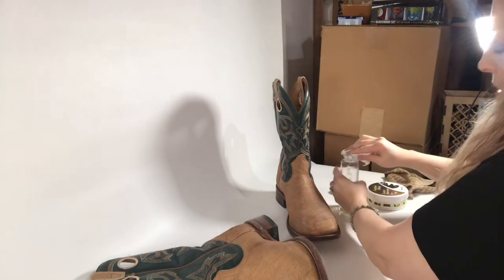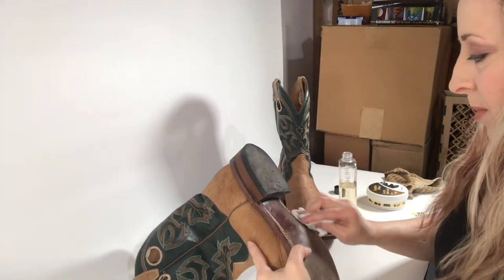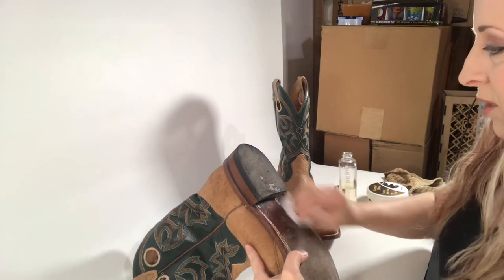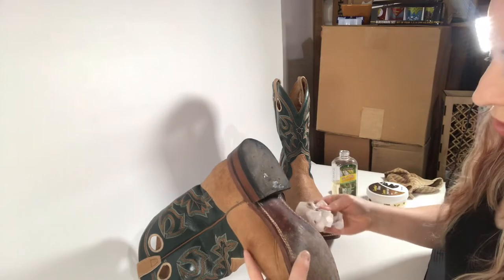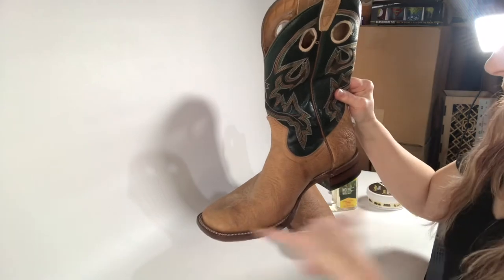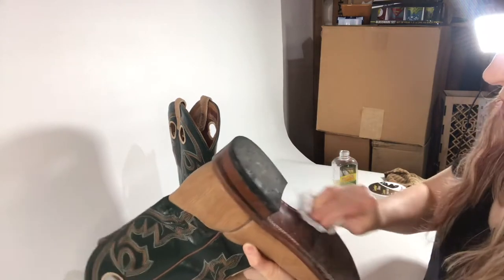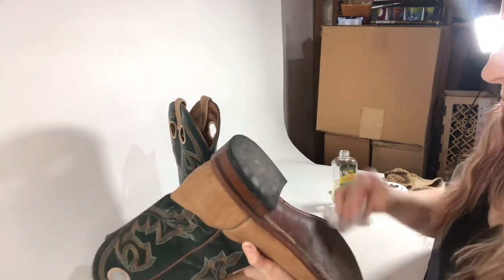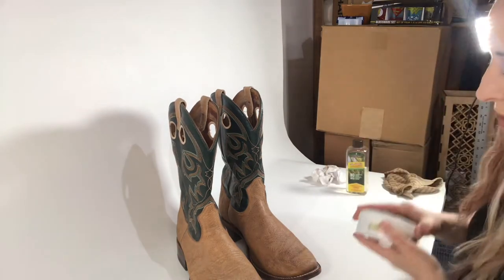First things first, at our Goodwill they always write on the bottom of the shoes for the price in case the tag falls off, so I like to remove that. I just use this Solumel from Melaleuca — I like to use more natural cleaners. I'm going to clean up the bottoms a little bit more. There was some nasty stuff right in here, so I scrubbed around all the stitching on the bottom. I'm just going to remove the marker off of those. Sometimes it'll come off, sometimes it won't, but you can use a little fine sandpaper if it doesn't come off.